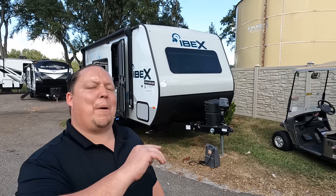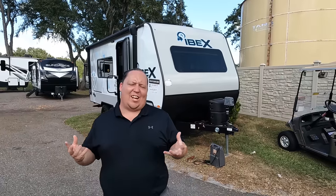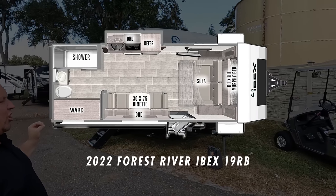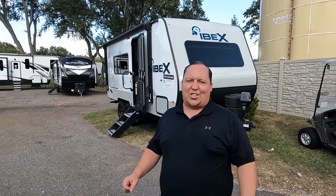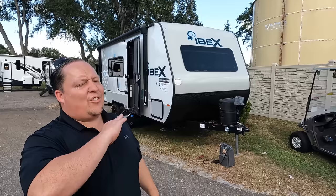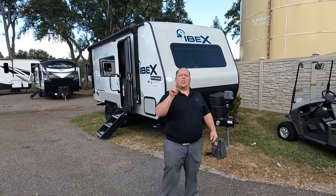Hey everyone, I'm Matt, welcome back to another video. Today I am super excited — we are taking a look at a small off-the-grid travel trailer, the best-priced off-the-grid travel trailer in the entire United States. This is a 2022 Forest River Ibex model 19RB. We're going to look at the outside features first, then the inside, then give you three things we love and three things we dislike about the Ibex.